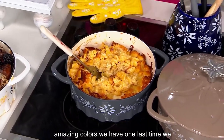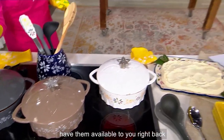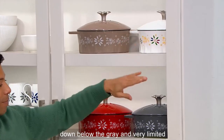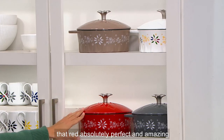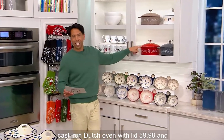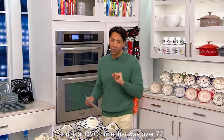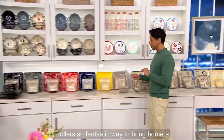Let me take you through all the different amazing colors one last time. Still have it in the taupe, right next to it in the confetti, down below the gray, and very limited — that red. Only three dozen left in the red. Cast iron Dutch oven with lid — $59.98 and five easy payments of $12. Remember, you're saving $12 off of that original QVC price that was over $72. A fantastic way to bring home a Dutch oven.